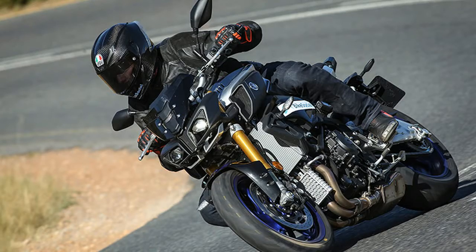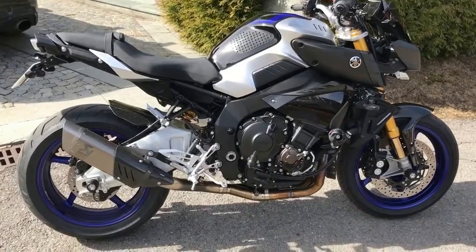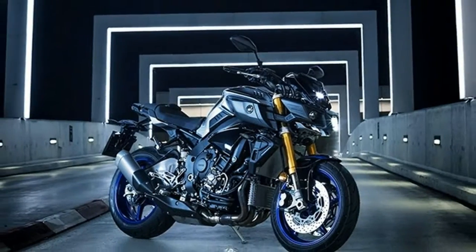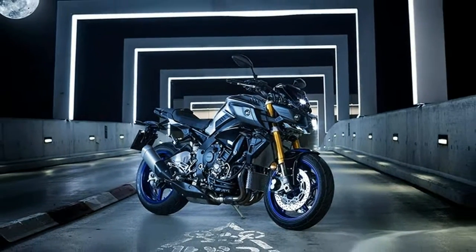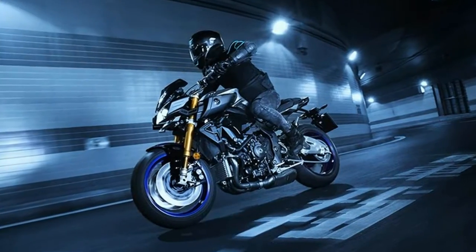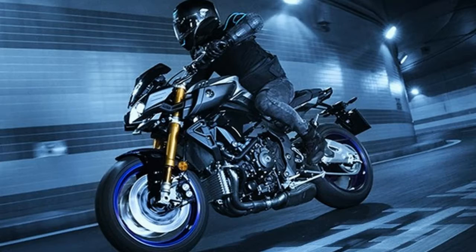The entire MT range has been a huge success story for Yamaha since the range was launched with the MT-09 in 2013. The hyper naked MT-10 followed in 2016 and has not only been a stellar success story, but was voted MCN's naked unlimited bike of the year 2016 — the first sharp-toothed super naked to leave Japan for some time.